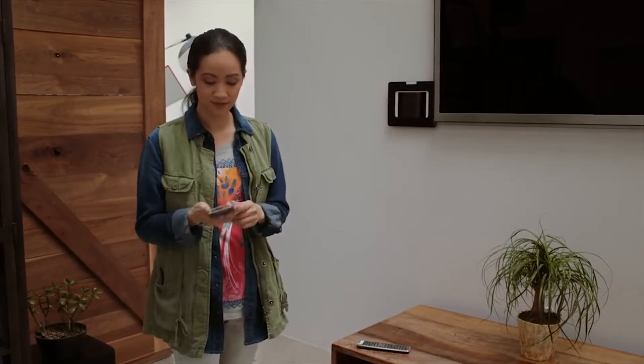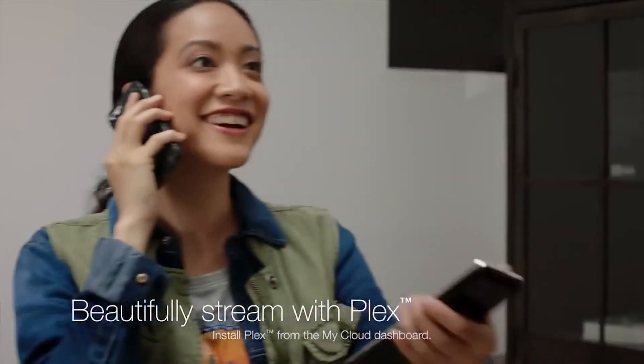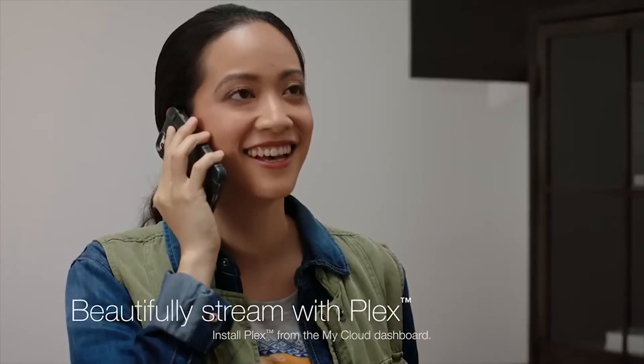Now you can easily share your finished projects with clients and your entire team. The My Cloud Pro Series features hardware transcoding and a downloadable Plex media server, so everyone can smoothly stream HD video wherever they are.